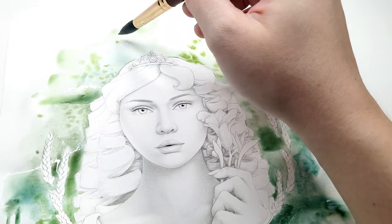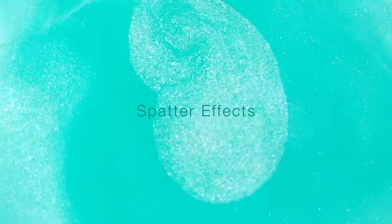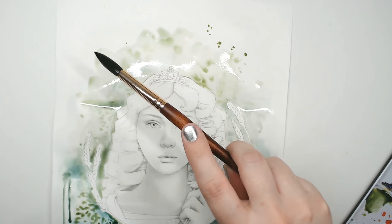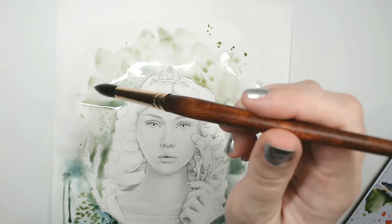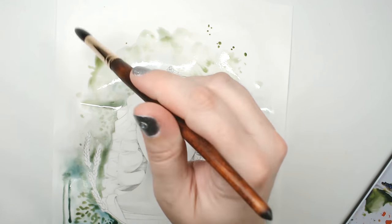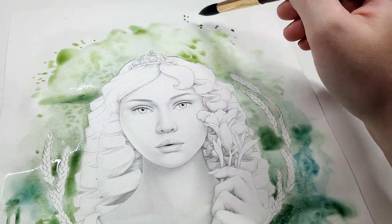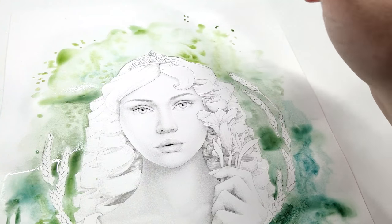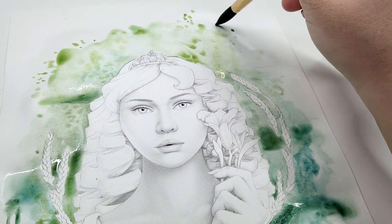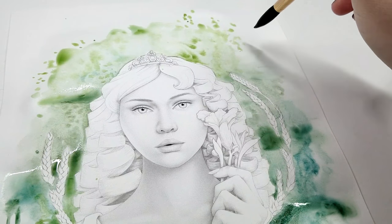The watercolor wash at the top of the page is starting to dry, so it's less spreading. This is the point at which I love to add spatter effects. There are two ways to spatter: you can tap the brush loaded with lots of water and pigment, or you can manually dot where you want the spatter look to go. I tend to prefer putting dots individually because it allows more control, and it's just fun.